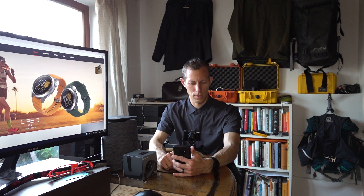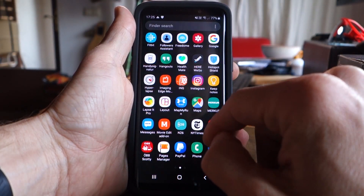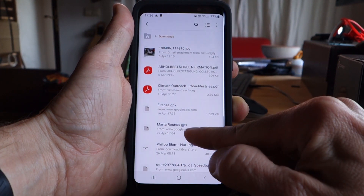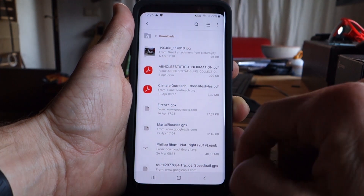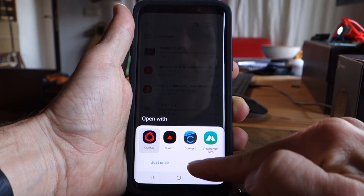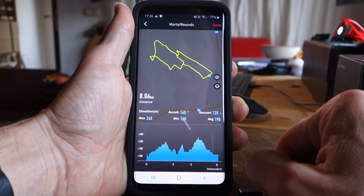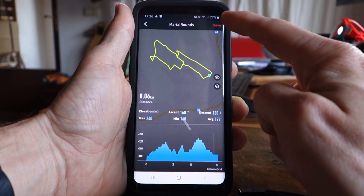The other way, as usual, is a bit hidden. We need to go to the files. I have downloaded a GPX to my phone, and with 'Open with,' by now I don't just get Suunto, Garmin Connect, or ViewRanger — I also get Chorus offered. Open with Chorus, and there it is. I can save it here.